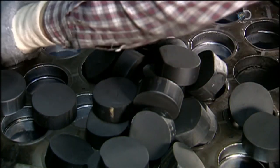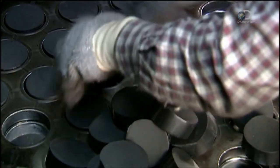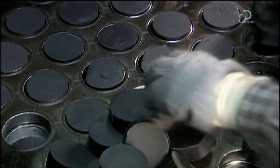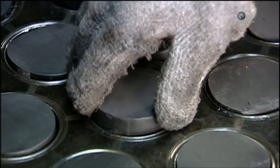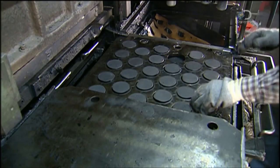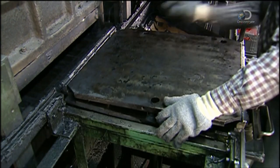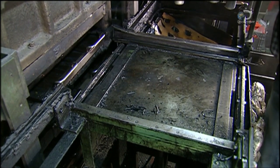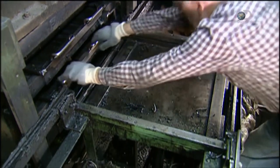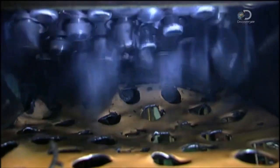Workers put them into compression moulds. Each mould cavity is the exact size of the finished hockey puck. A cover goes on, then the moulds go into a curing press which compresses the preforms and heats them to 149 degrees Celsius. It takes about 18 minutes for the rubber to cure. The preforms come out as hockey pucks — rock-hard and 3 millimetres thinner than before.